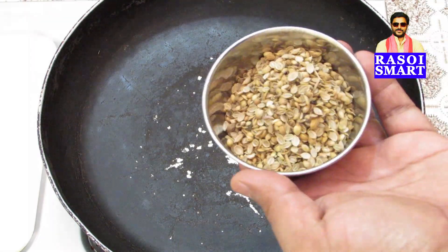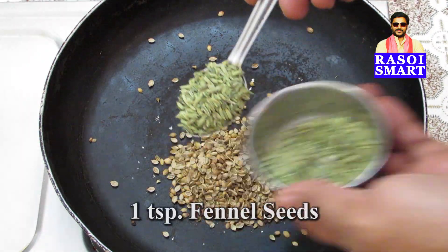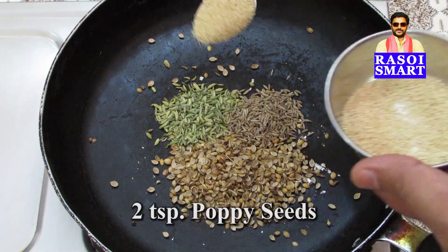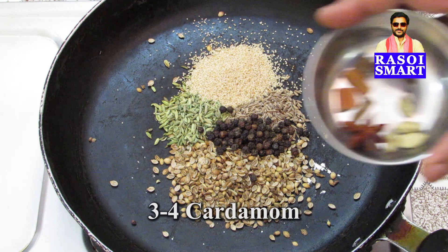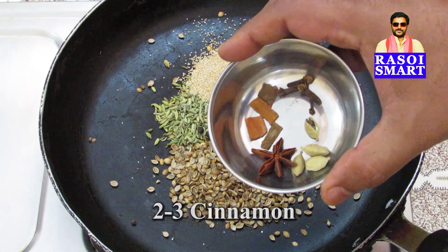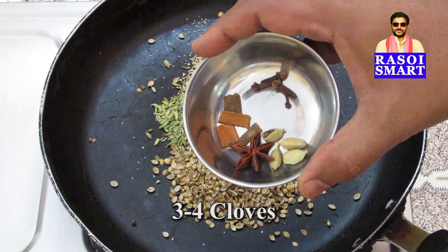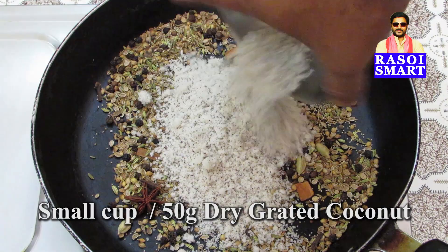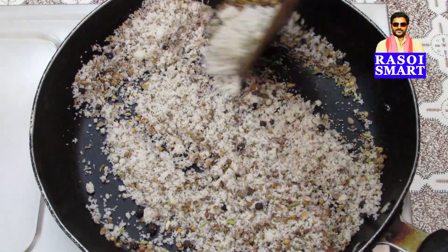Step 1. Heat a pan, add 3 teaspoon of coriander seeds, 1 teaspoon of fennel seeds, 1 teaspoon cumin seeds, 2 teaspoon poppy seeds, 1 teaspoon of black peppercorns, 3-4 cardamom, 2-3 small pieces of cinnamon, 3-4 cloves, 1 star anise, add fine grated dry coconut and saute all the ingredients for 2-3 minutes on medium flame.